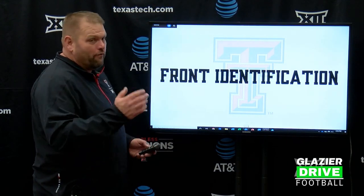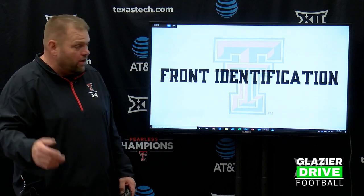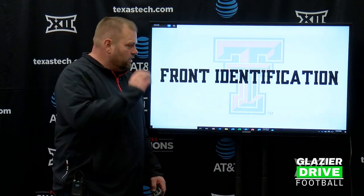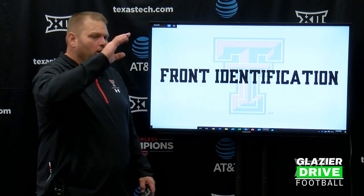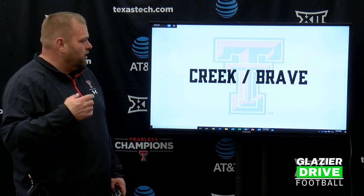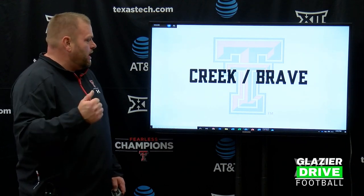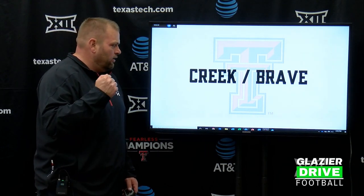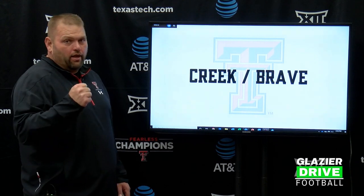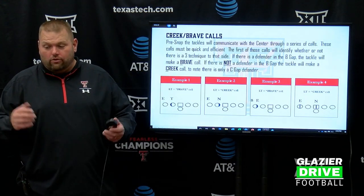First thing, we're going to talk about front identification. It's the most important thing in how you're doing it. It's not the standard hey, over, under, all the normal stuff. It is: how can I communicate quickly, get all five guys plus the running back on a page, get the ball snapped, put it in play, and do our drop back game. Creek and Brave is how we get to it for us.